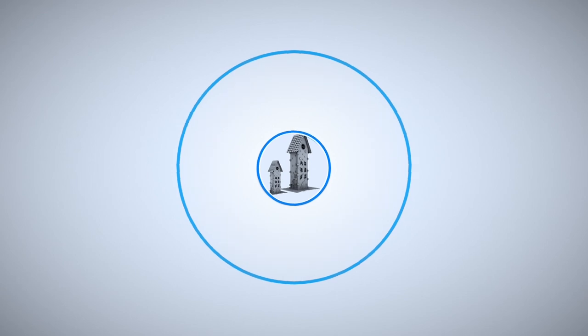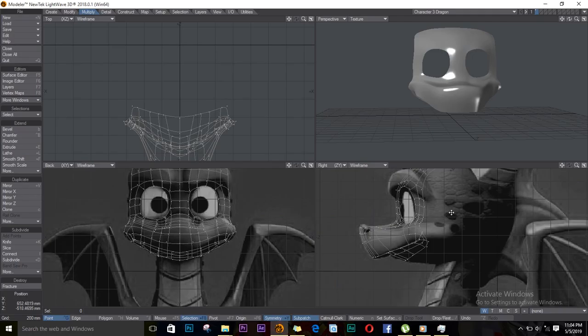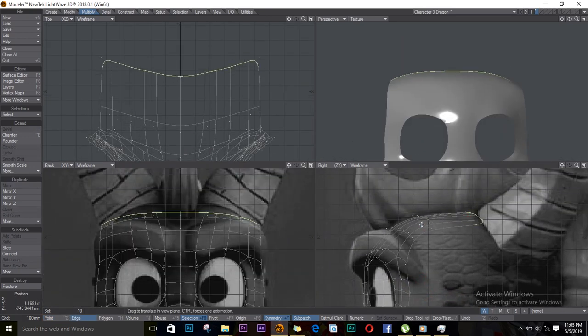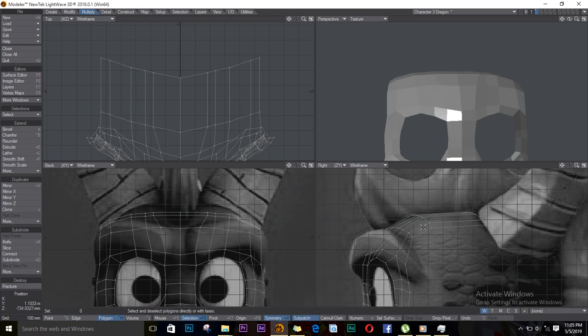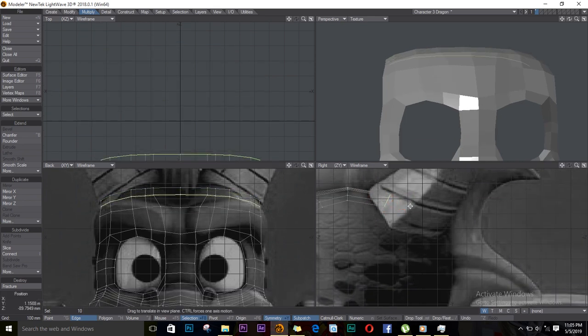Okay, so continuing to extrude — going out, we'll select these edges here and push E to extrude and extend. We keep going, stretching these out. Hold down Control to make them straight, and position them with T on the keyboard. We continue moving out like this, following the whole shape of the head.